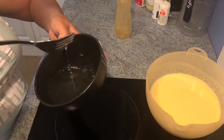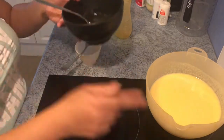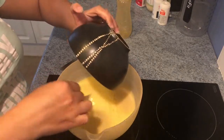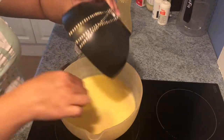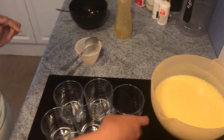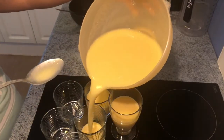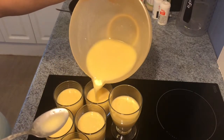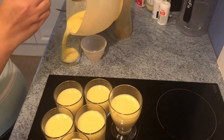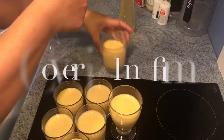Now here's our gelatin — it's dissolved and well mixed with our hot water. Now we have to pour it into our peach mixture and let it mix properly, mixing it all together. Now we have to put it into the serving glass. That's our mixture — we need to cover it with cling film.